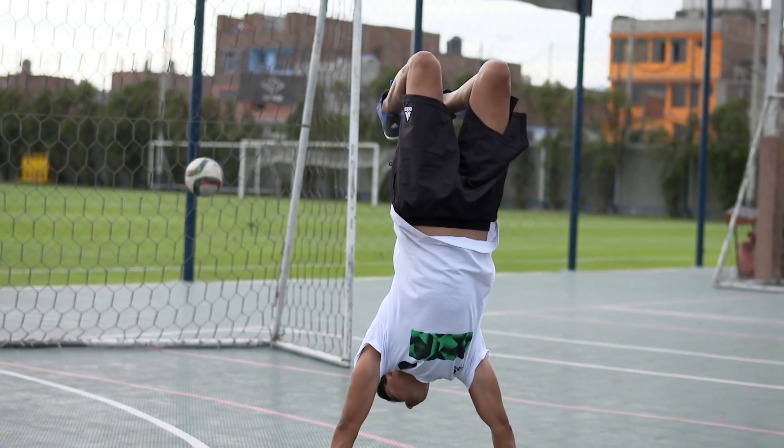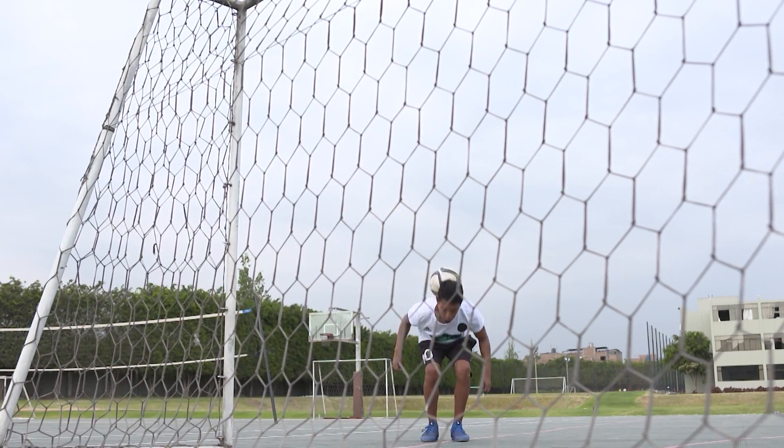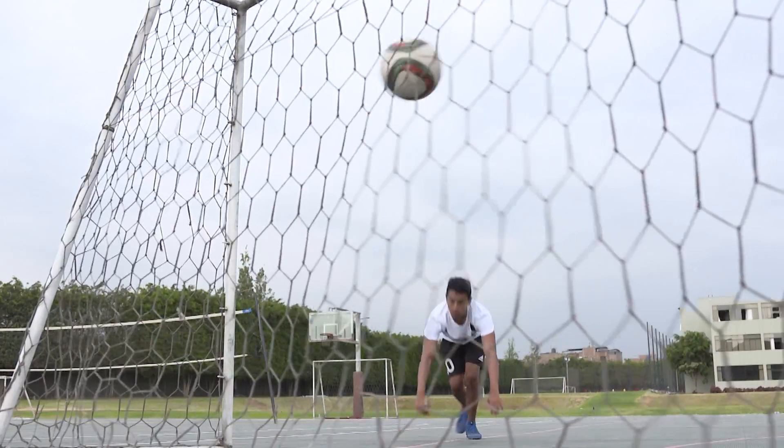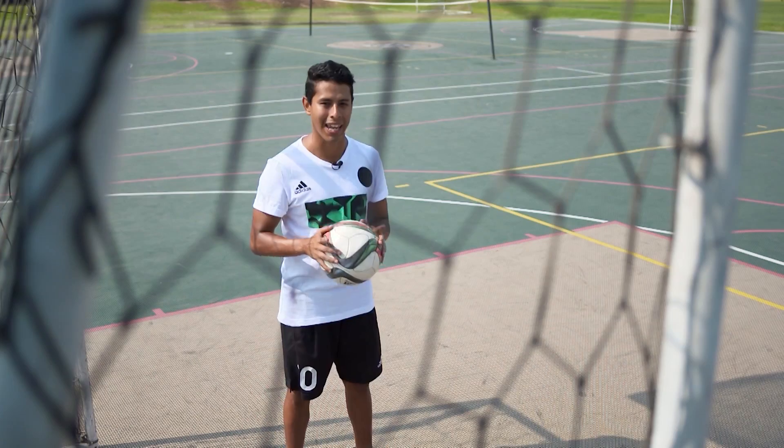When one sees this game, immediately appears in our mind the figure of one of the most grandiose of the fútbol's crazy, René Higuita. The irreverent Colombian goalkeeper was the intellectual author of this rarest of fútbol tricks called the Scorpion.